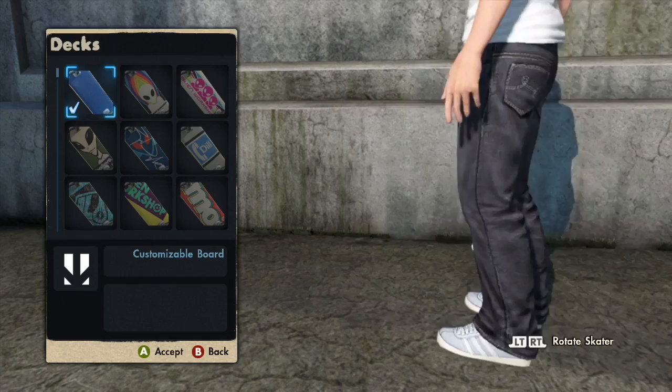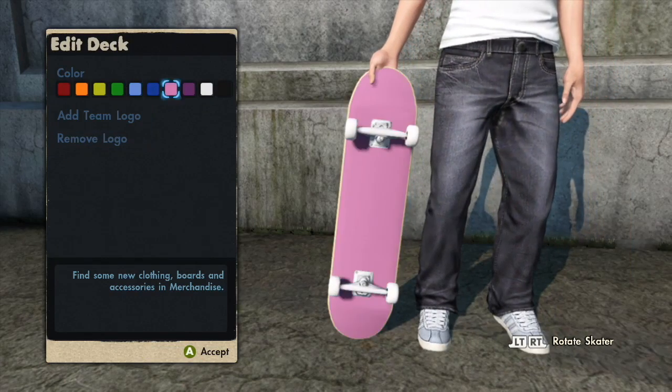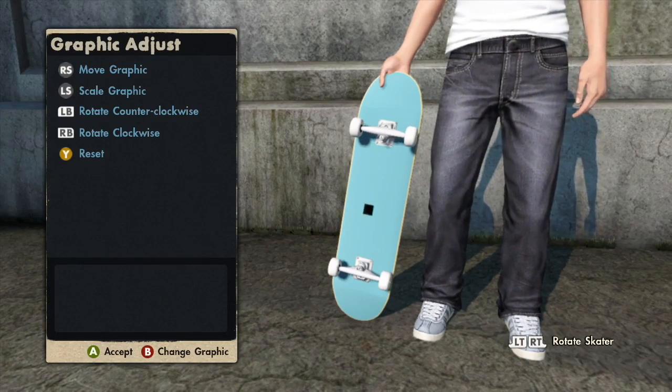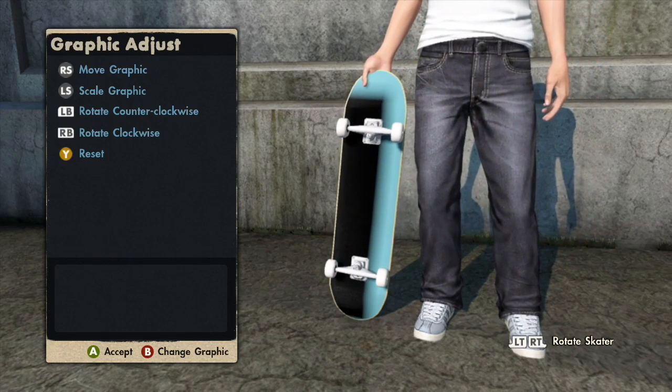The first thing you want to do is go into your skateboards, decks, add team logo. It doesn't matter what colour board you choose, so I'll just choose one. Then you want to get the black box and all that matters is that it's in the middle and as big as possible. Then you just have to press B.